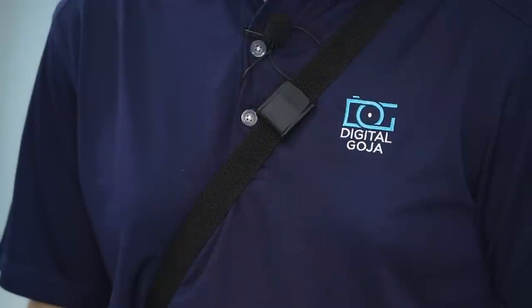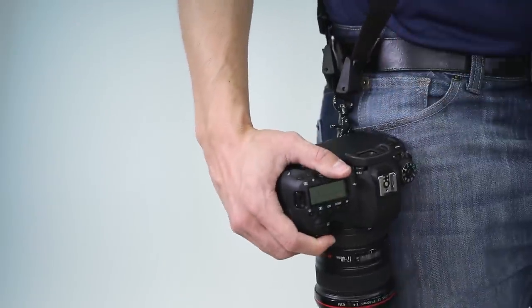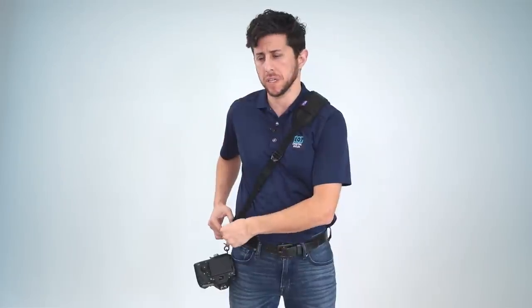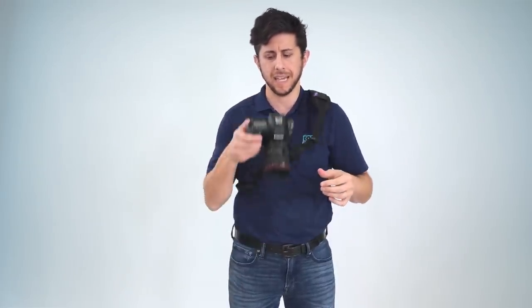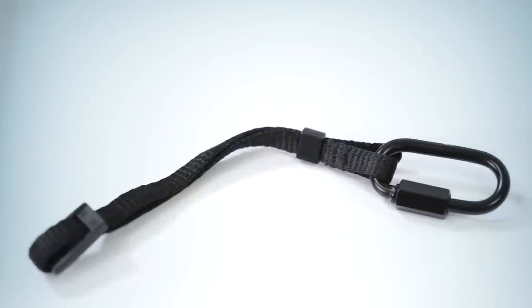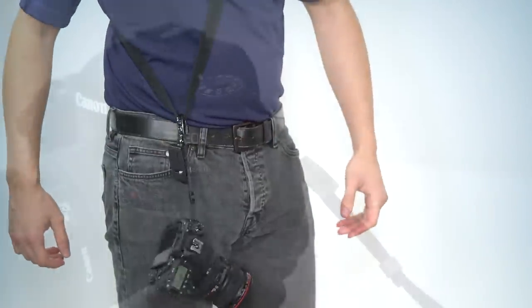On the strap you have two locking bumpers that keep the camera in place when you're walking around and not shooting. When you want to shoot, raise the bumper up in the front and this allows the camera to slide up and down the strap. The safety tether provides a second point of connection from your camera to your strap, giving you peace of mind when shooting in the field.